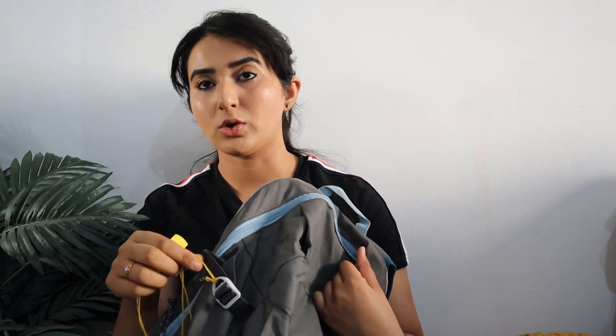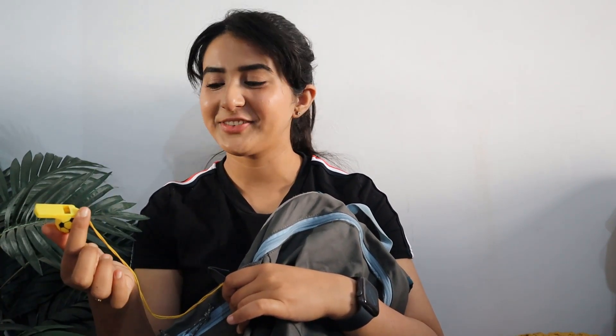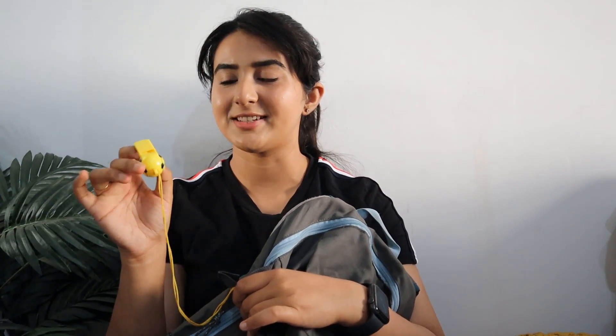Let me unzip it and show you what's inside, starting from the external pocket. In the outside pocket I have put a pepper spray — especially if you are a girl who travels alone or going in a group of girls, I would highly recommend carrying your safety essentials. I also have a whistle attached on the outside — it's a siren kind of thing for SOS conditions.